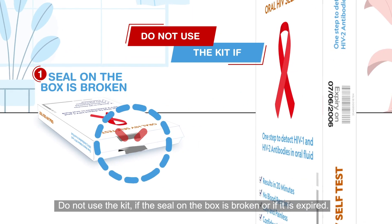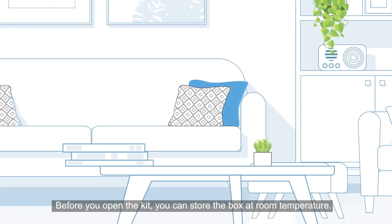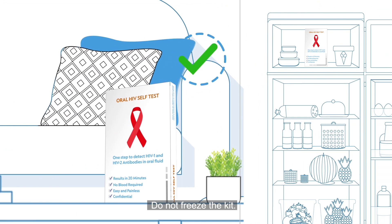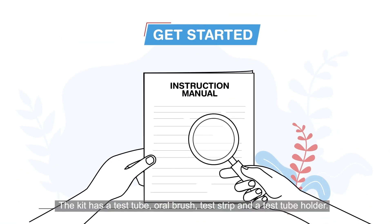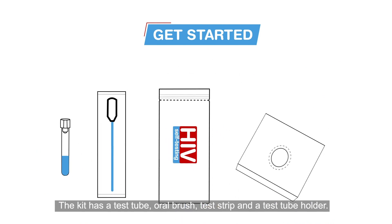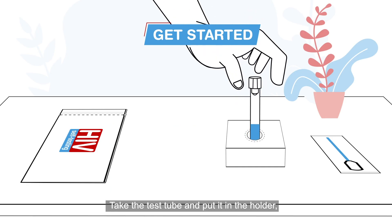Do not use the kit if the seal on the box is broken or if it is expired. Before you open the kit, you can store the box at room temperature — do not freeze the kit. Read the instruction manual carefully. The kit contains a test tube, oral brush, test strip, and a test tube holder.